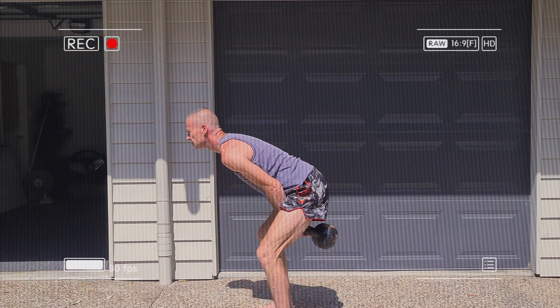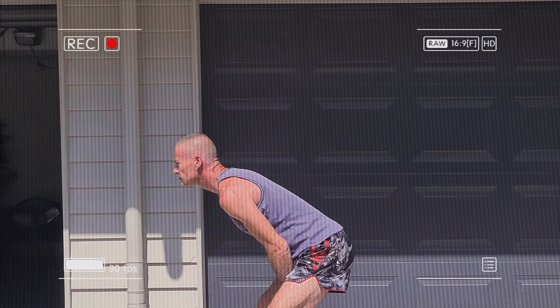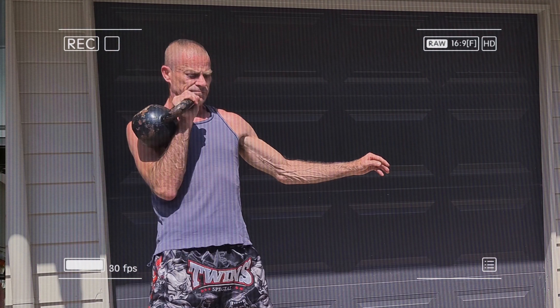The swing is the foundational kettlebell ballistic exercise. It works the posterior chain muscles which are your glutes, your hamstrings, lower back and your core, and it improves your cardiovascular fitness and your hip power.